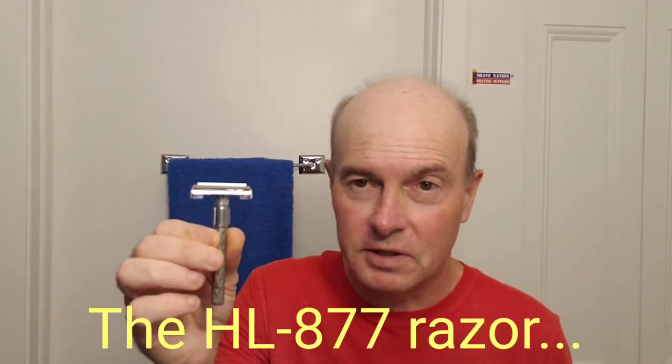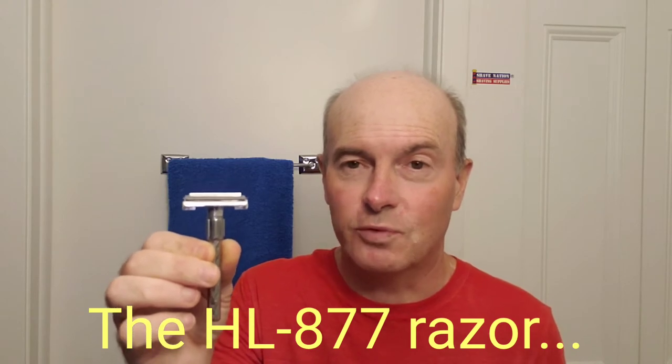Well hello there and how are you. I've already prepped my face with this Phoenix Ice pre-shave stick and weather booster. My razor is going to be this Hong Long razor, about a two dollar razor off of Wish.